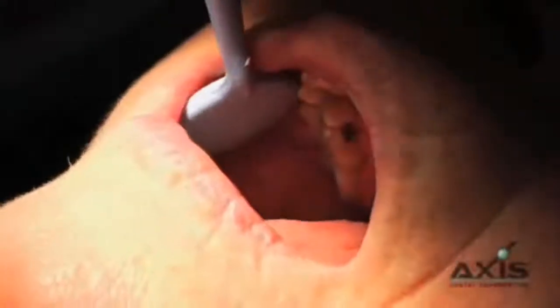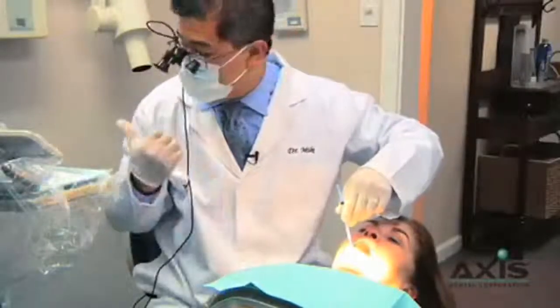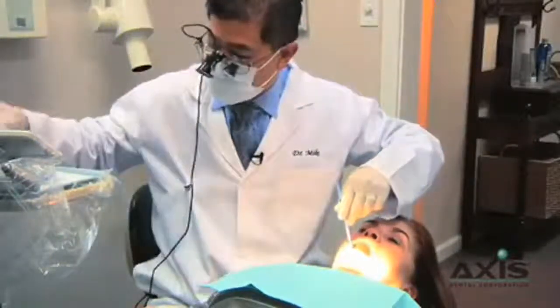One thing I like about this burr kit is I don't mind going back in and adjusting the porcelain, because I can go back in with the Suroglaze Porcelain Polishing System and take it back to its glazed shine.